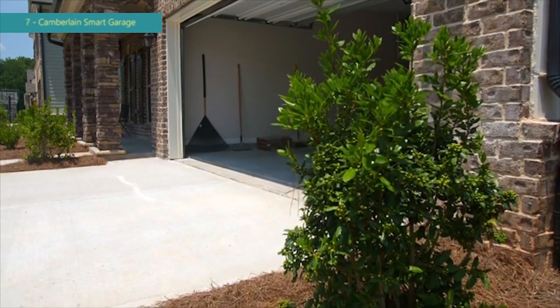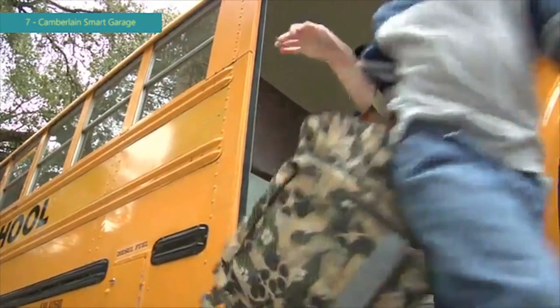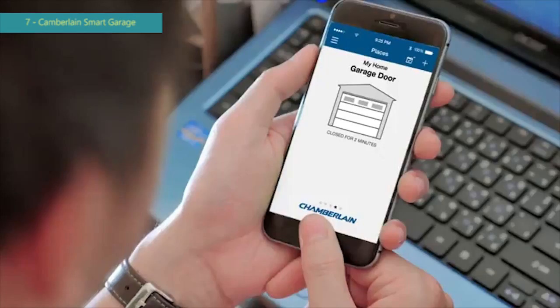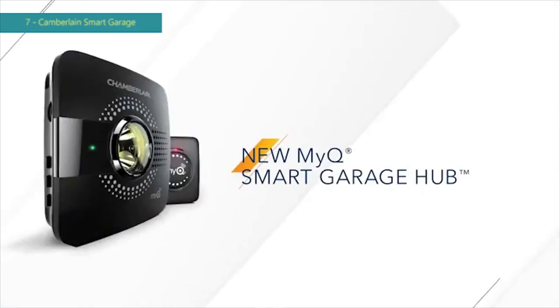Did you leave the garage door open? Can your kids get in while you're at work? Is your dog inside but the dog walker's outside? Then it's time to teach your garage door opener some new tricks with the new MyQ Smart Garage Hub from Chamberlain.